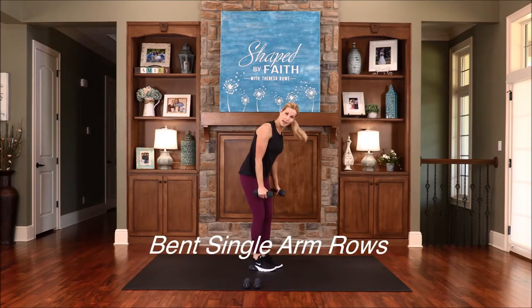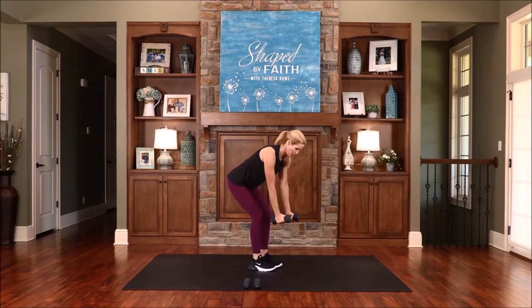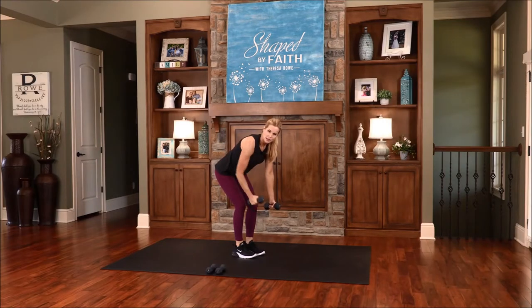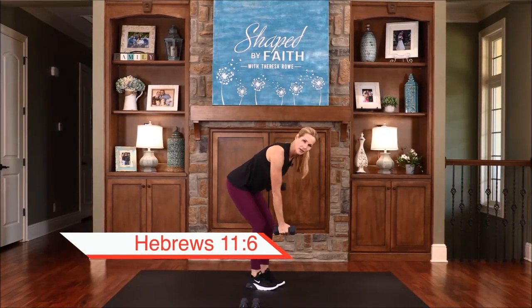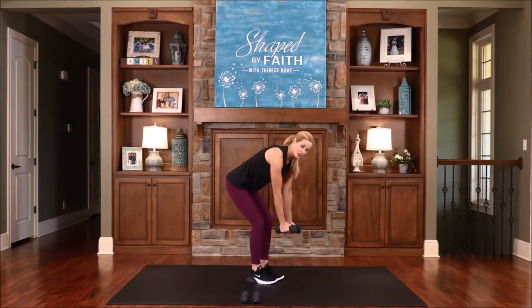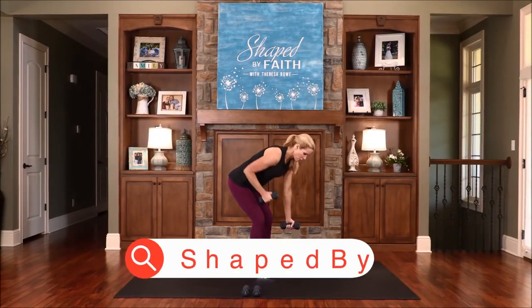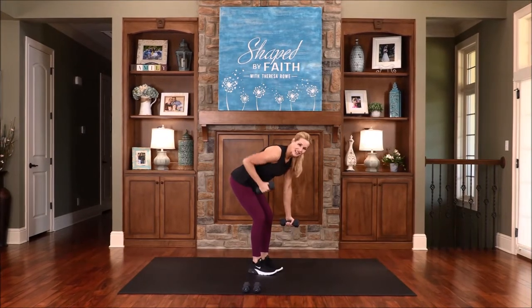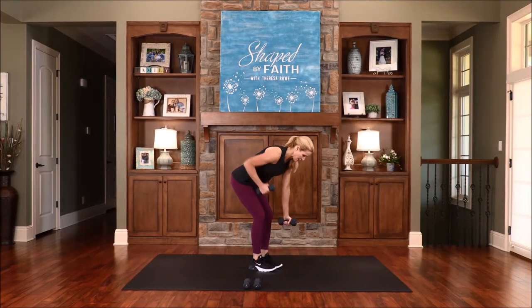Now go ahead and grab the other weight. You're going to bend and go into a single arm row, just one at a time. Take your time. If you want to stand up, that's fine too. If you're bent, sit back in your hips and glutes — just drive that elbow straight back. It's impossible to please God without faith, without believing in him. Anyone who wants to come to him must first believe that God exists — that's how we please God, really recognizing that he is the Lord of our life and that he created everything, making everything perfect in his sight.